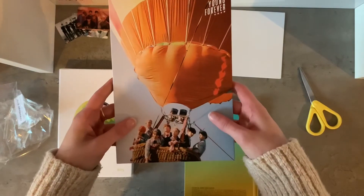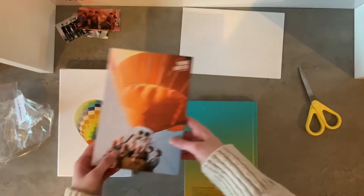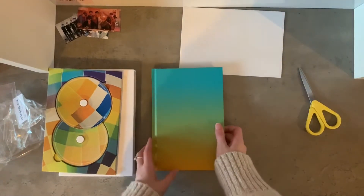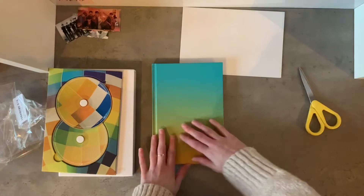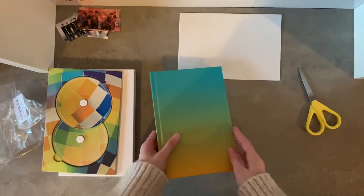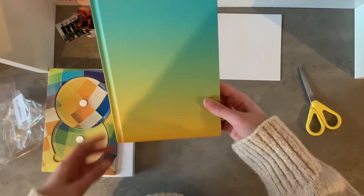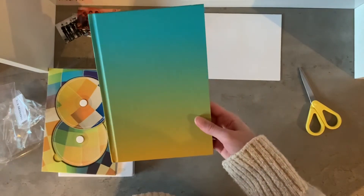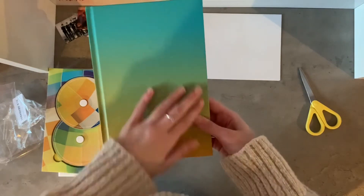This is so gorgeous. Before I open the actual booklet — oh, pretty! It's got things on it. 'Young Forever' — wait, can you see this? I don't think you'll be able to see it, but it says 'Young Forever' there. You might just be able to tell. I hope you can because that feels really cool.